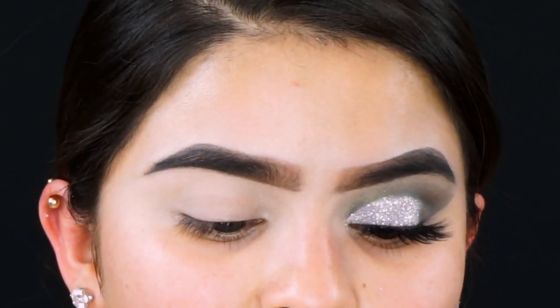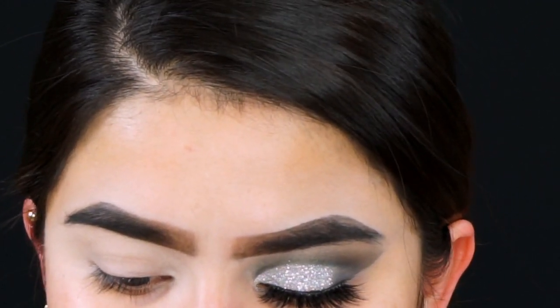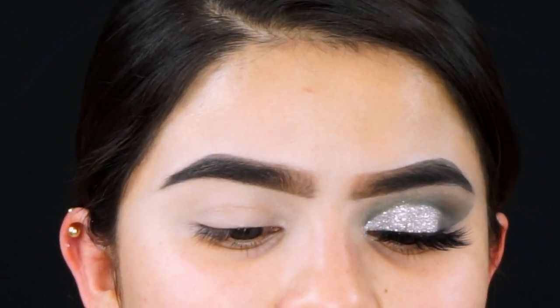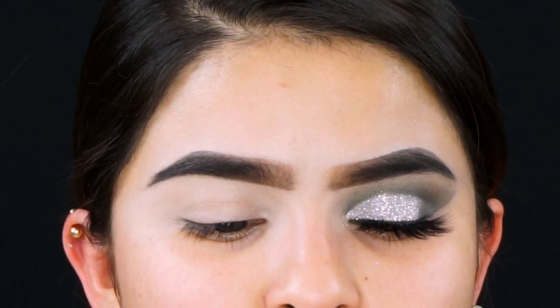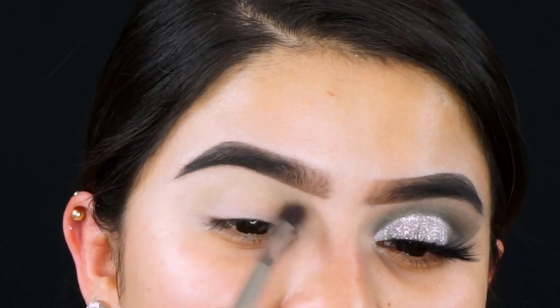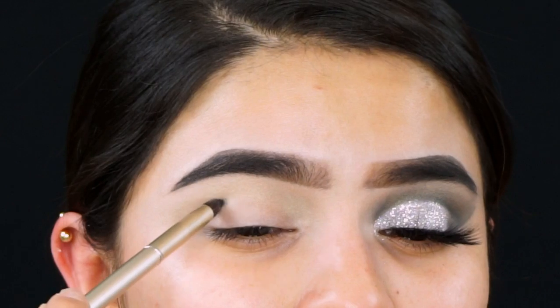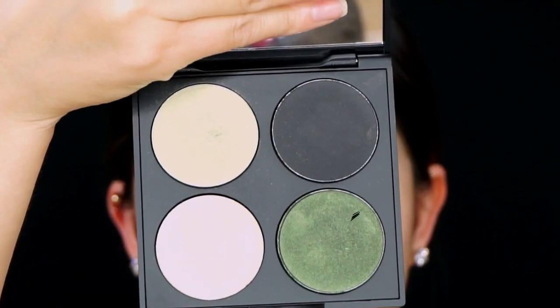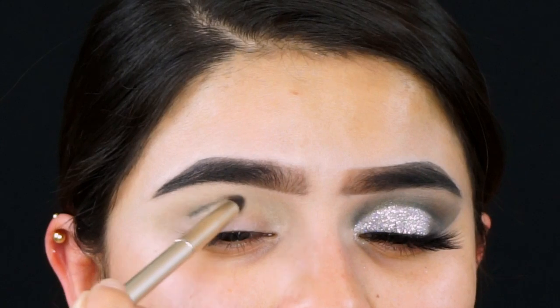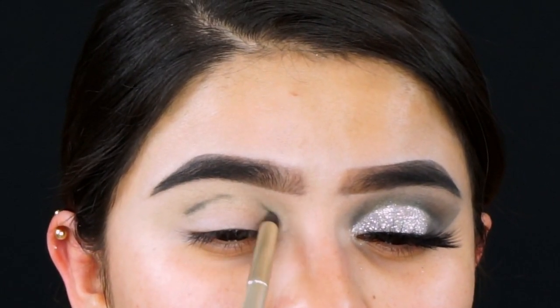The eyeshadow palette I'm using is from Gorgeous Cosmetics and it's the Custom Eyes palette. The first transition color I'm going in with is Mint Jubilee, which is the lightest green, and I'm using a fluffy brush on my crease. To cut my crease I'm going in with the shade Peter Pan using a pointy fluffy brush.